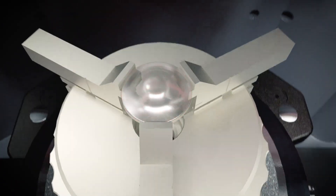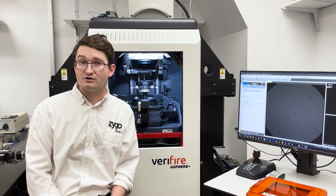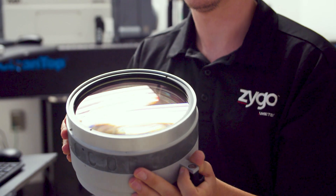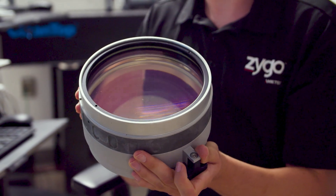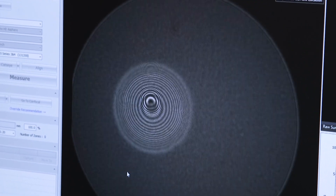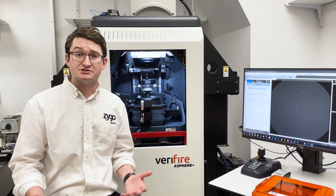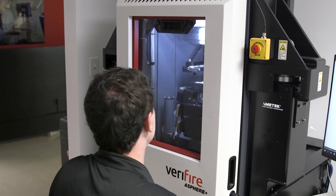One of the big issues with CGHs is that for every CGH design it only matches with a single part and can only measure at a single wavelength. The VFA Plus can measure a wide variety of surfaces so long as it is within the capture range of the system. One of the big advantages of this cross-functional platform is that it allows us to do validation testing between CGHs and VFA Plus measurements.